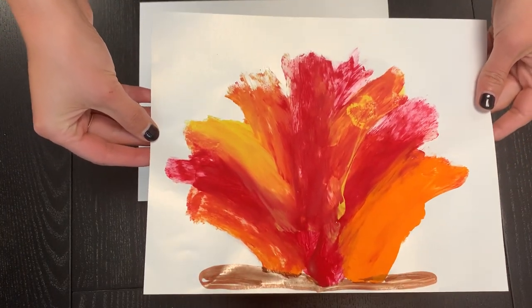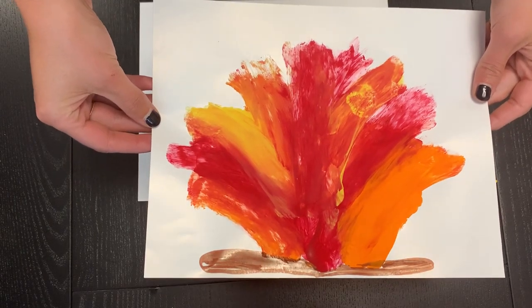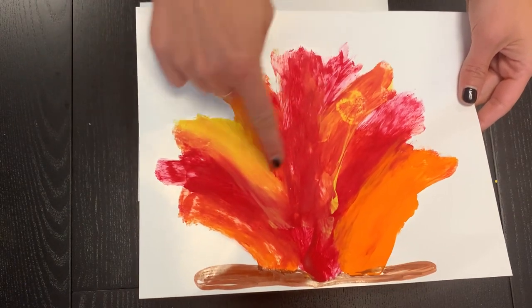This is a really great activity if you're going camping, if you're talking about the camping theme, or if you just have some stale large marshmallows lying around. This is a really great activity because it's going to start to teach children about how to blend colors.